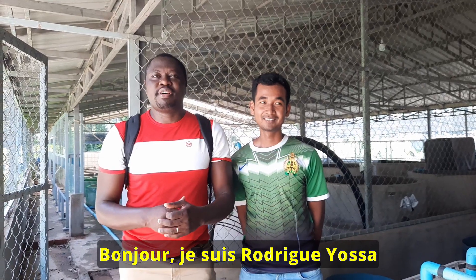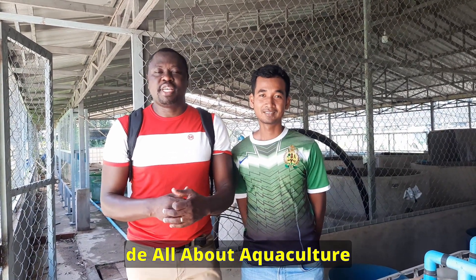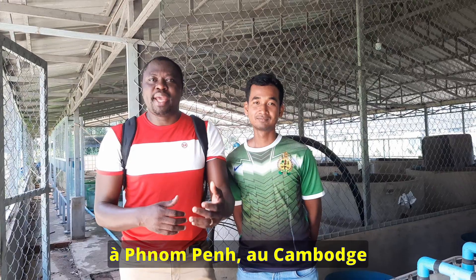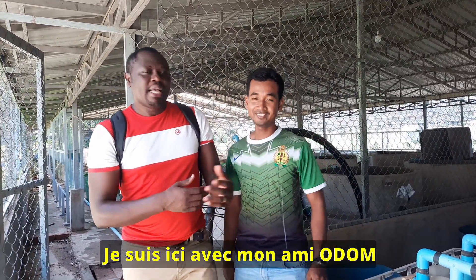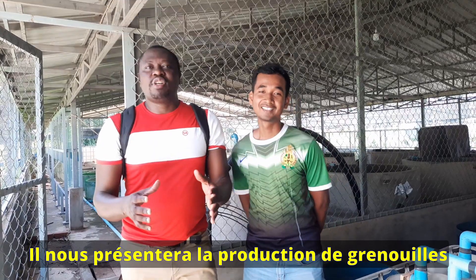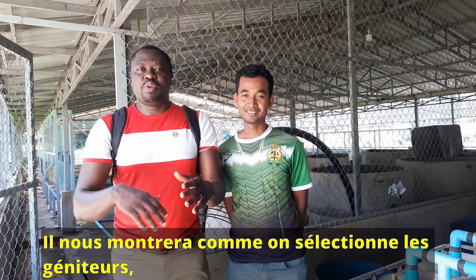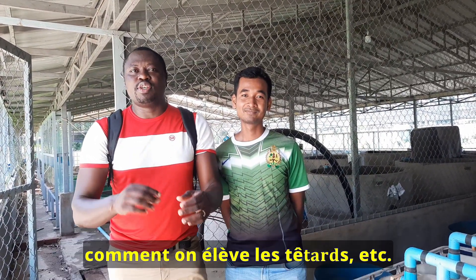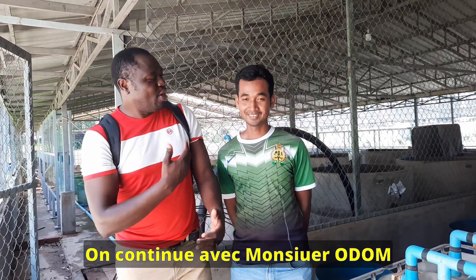Hi everyone, this is Rodrigo Saif from All About Aquaculture. Today we are at the Aquaculture Farm at the Royal University of Agriculture in Nanpeng, Cambodia. I am here with my friend Odom and he is going to introduce us to frog farming, which is also called ranaculture. He will take us through the process of selecting the broodstock and raising the small frogs. So stay tuned with Mr. Odom.